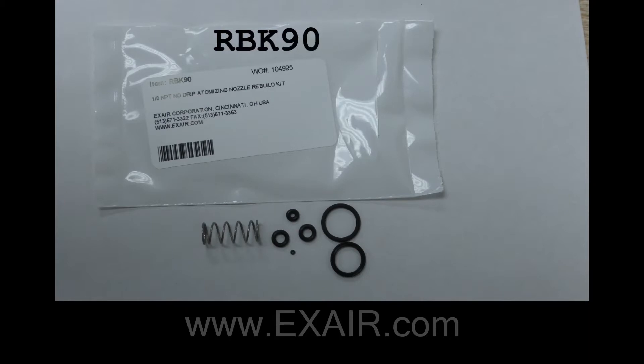The model RBK90 is a kit that would include a spring, an X-ring, and five other o-rings. For the external mix you will be needing all of the o-rings. For the internal mix the one small o-ring is not required.